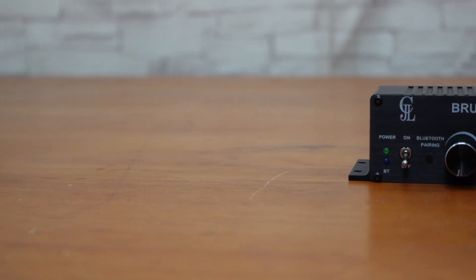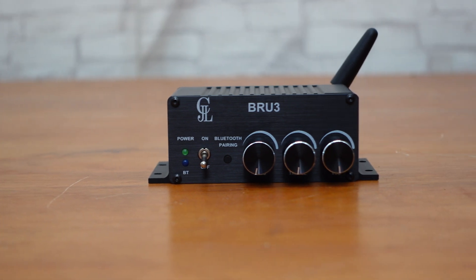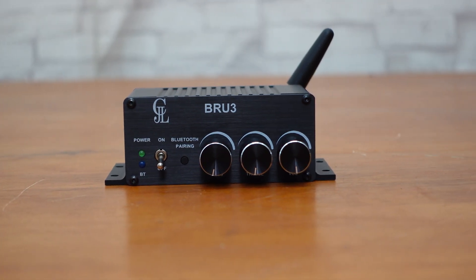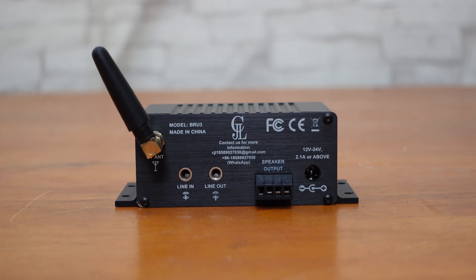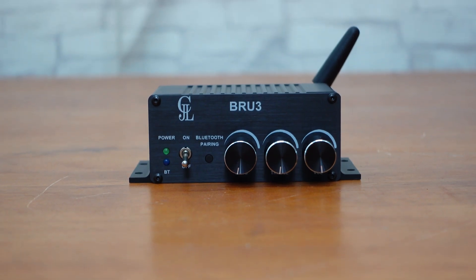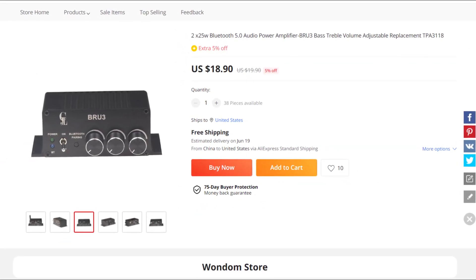Hey there, fellow audio enthusiasts! We're thrilled to introduce you to our latest product, the BRU3 amplifier unit. This sleek and stylish aluminum housing is the perfect addition to any home audio setup, and the best part — it's affordable.